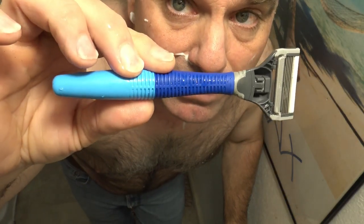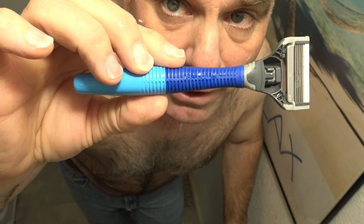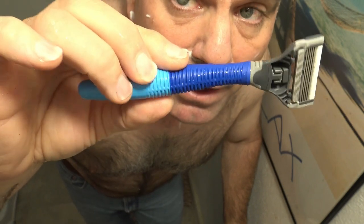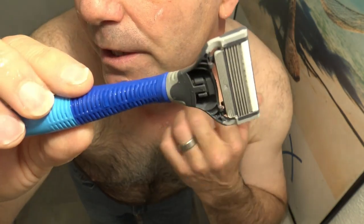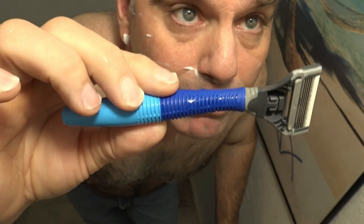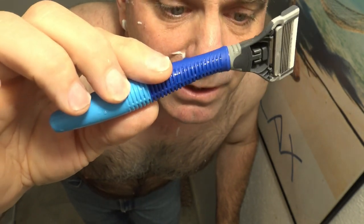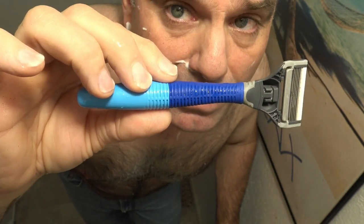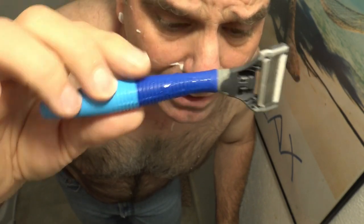In this competition, the Harry's five-blade is definitely the winner — not by much, but just because of the closer shave. The SkinGuard gets the edge in comfort. Harry's wins with the closer shave, but I see another nick popping up. I don't like the Harry's razors because they tend to nick up my skin more. It did beat the SkinGuard as far as a quick, closer shave, but for comfort, definitely the SkinGuard.